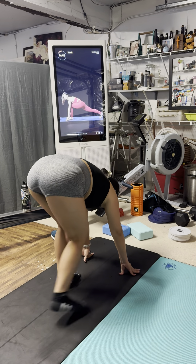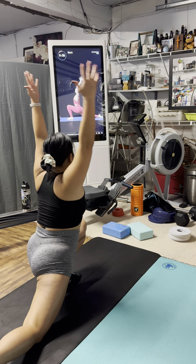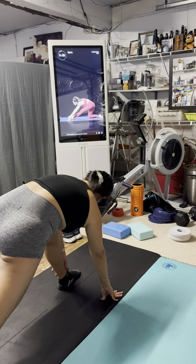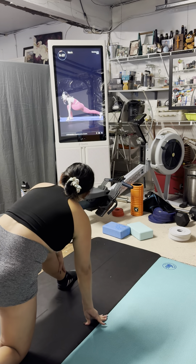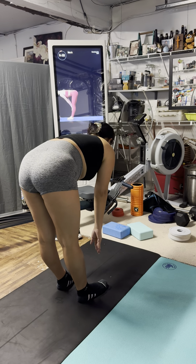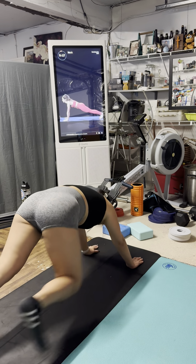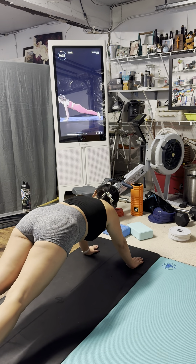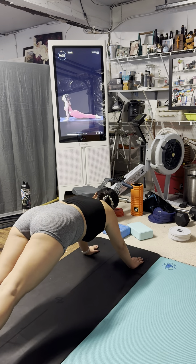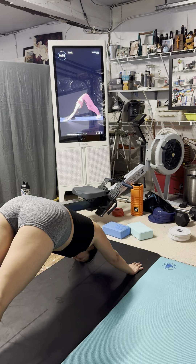Gaze in front of your left toes. Inhale, low lunge — shift forward and hover. Exhale, forward fold. Halfway lift, open up. Exhale, high plank — place your palms down, step your legs behind you. From high plank, inhale, shift forward. Exhale, chaturanga — bend the elbows and open the chest. Inhale, upward facing dog. Exhale, downward facing dog. Nicely done.